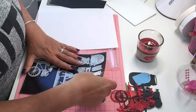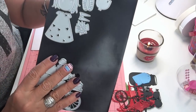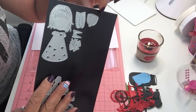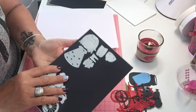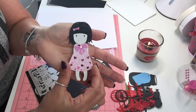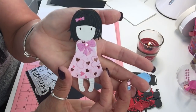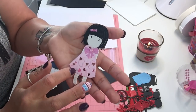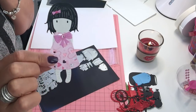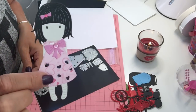My last die on this sheet came in six pieces and makes a little girl figure. I'll show you a finished version made with Valentine paper. We're going to make this girl together, so I'm going to bring out my Big Shot and do it step by step.